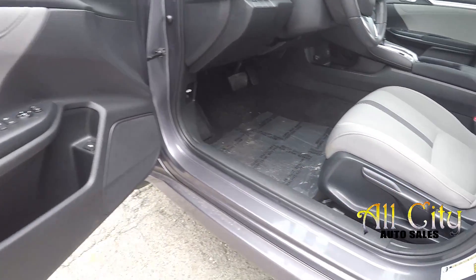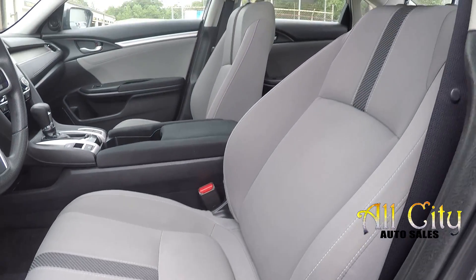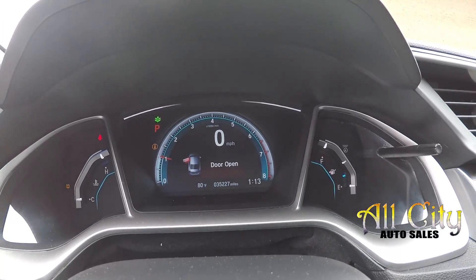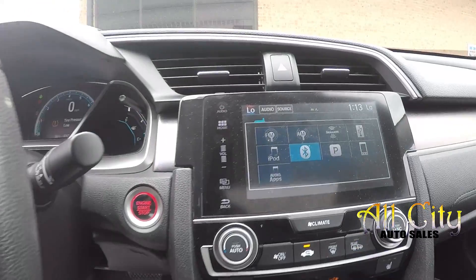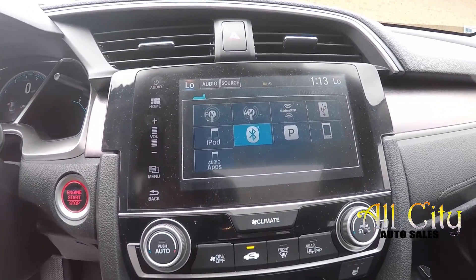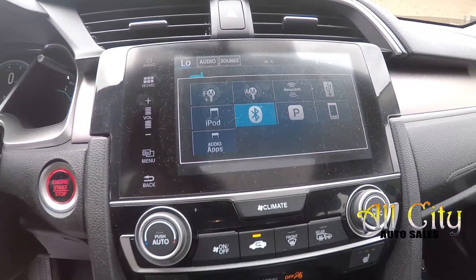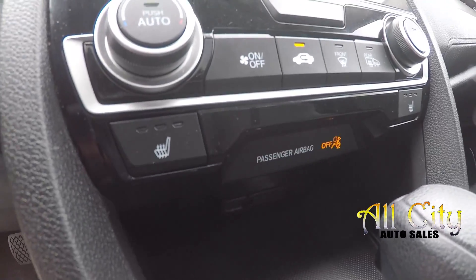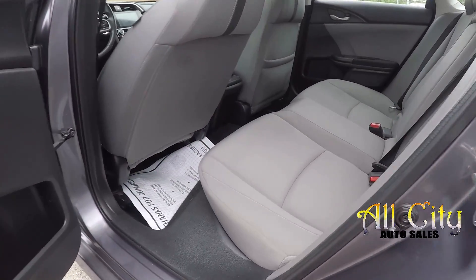Starting on your driver's side, you're going to have fully powered locks and windows. You are going to have some manual adjustments and nice clean gray fabric seats for your interior. Looking at the dash, you'll have 35,227 miles. You'll have some control options right here on your steering wheel. Looking at your main display screen, this is going to receive your backup camera display and your radio options — AM, FM, and satellite radio. Bluetooth and Pandora are also going to be available. You can also see it's going to have heated seats for both driver and passenger.